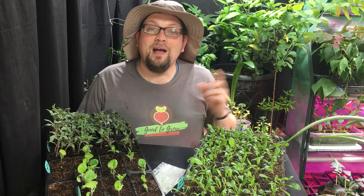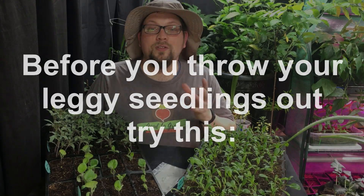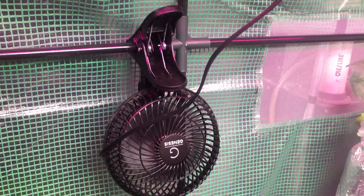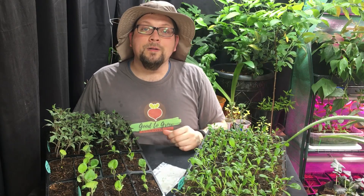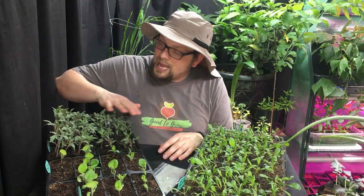One suggestion to fix leggy seedlings is to bring a fan in and allow it to blow on low right beside the seedlings, pushing and waving them back and forth, which should help to strengthen the plant as long as you don't go overboard. Another suggestion is to gently run your hand over the top of them every once in a while, which will also encourage the plant to strengthen itself.